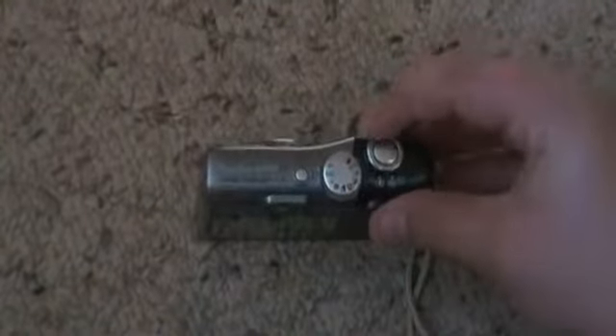On the top, you've got all your different modes. You click that to take a picture, and then you move this to zoom. And that's the on button.